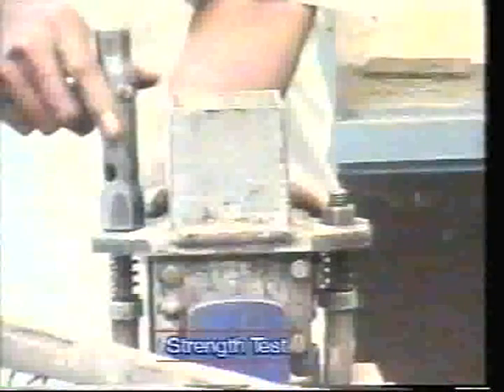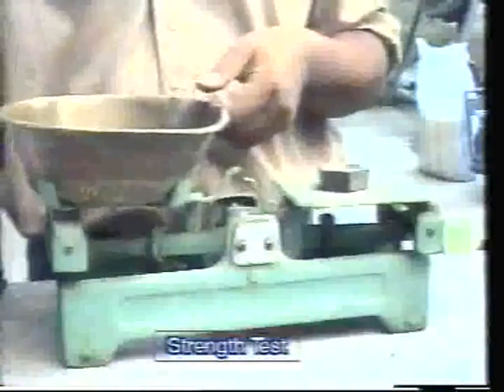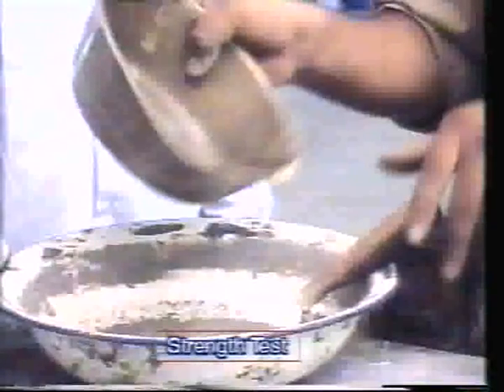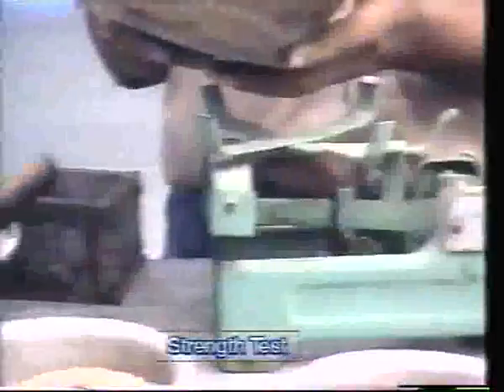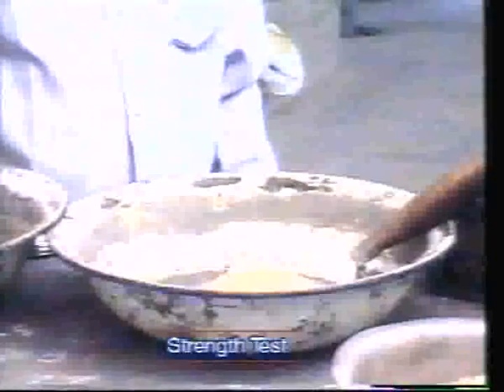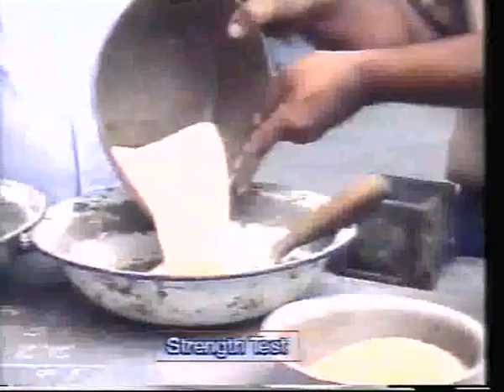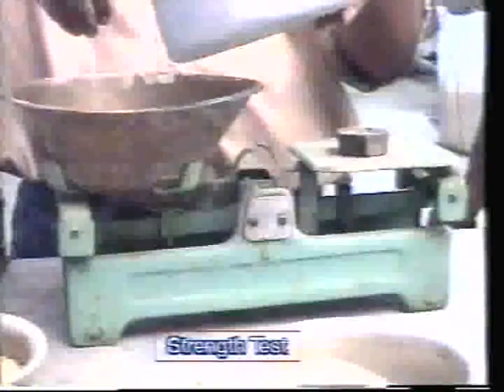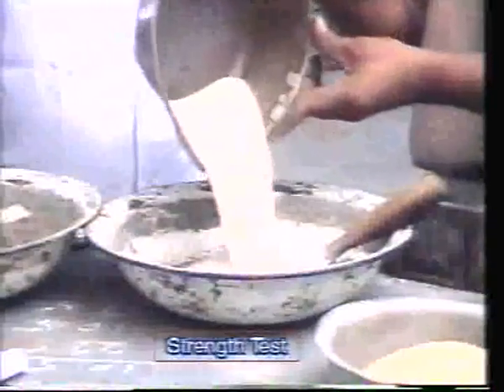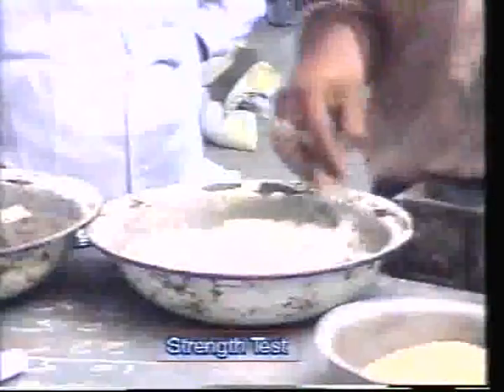Now place a sample of 200 grams of cement into the mixing dish. Take 600 grams of sand, mixing grade 1, grade 2, and grade 3 in equal proportions. The total of 600 grams of sand gives a proportion of 1:3 by weight.